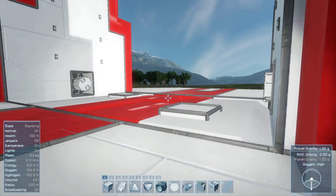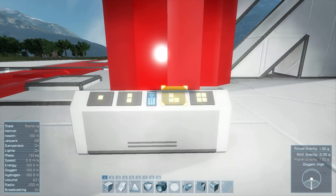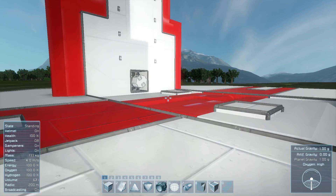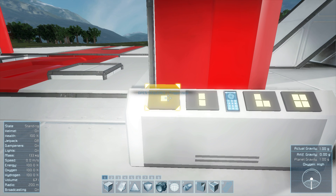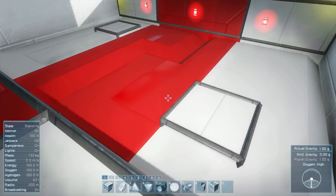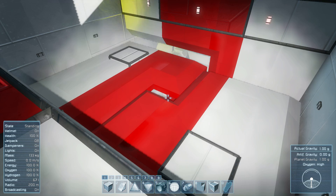First thing you're going to want to do if you're loading this world is walk up to your button panel. From left to right we have the open sequence, the closing sequence, interior lights, and then spotlights — those are the lights that light up this arch here, and those turn on on their own. For now, just hit the open sequence, which is the very first button. You're not going to want to hit any more of these while the sequence is running, otherwise things can get messy. They're meant to run one after the other. Any minute now these doors will pop down and slide open all slick-like.